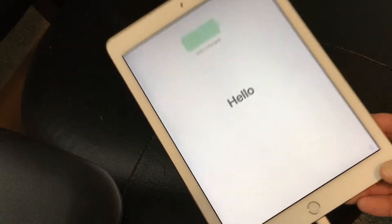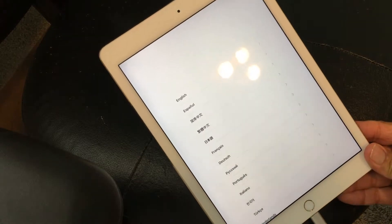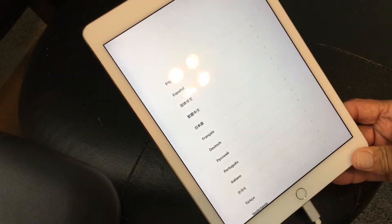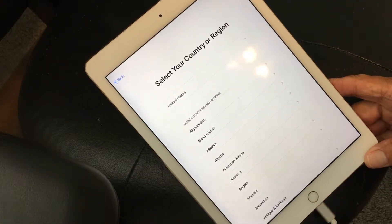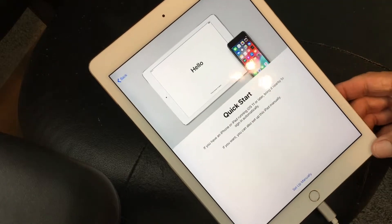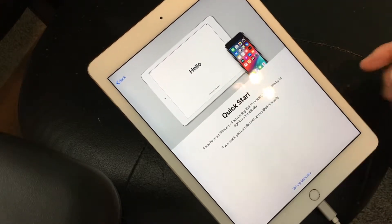It's going to say hello, and what you have to do is press the very bottom home button on this older iPad. Then it's going to ask what language you want. We're going to go ahead and start with English, then select the United States because that's where I'm at. Then we're going to go set up manually.